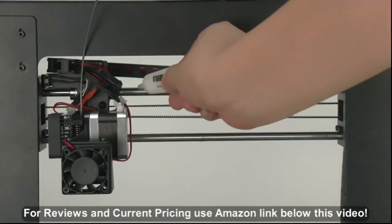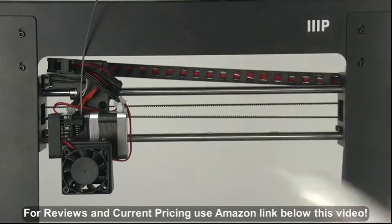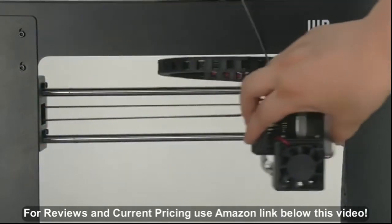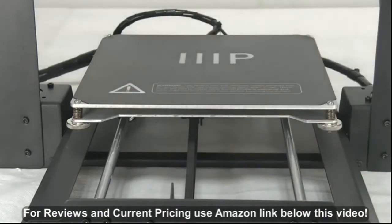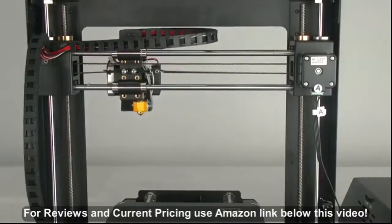Regularly lubricating the X and Y axis is important for longevity and smooth running of your printer. The rod can be lubricated by oil or grease. We recommend using bearing grease and applying it generously to the X, Y, and Z axis rod and screw.